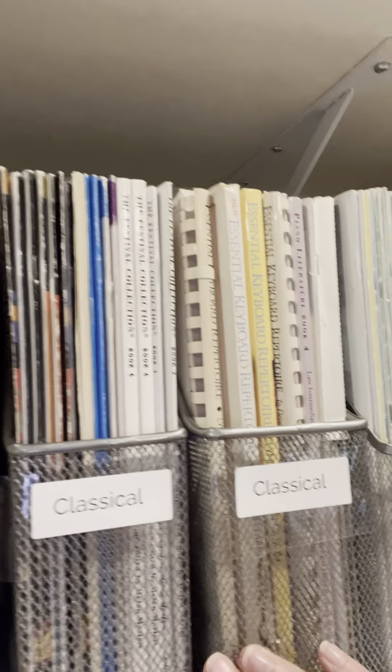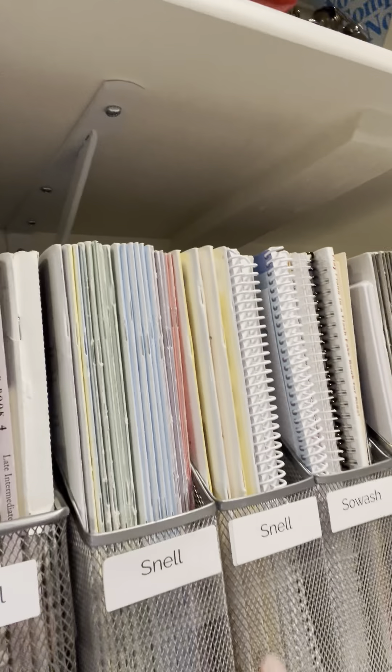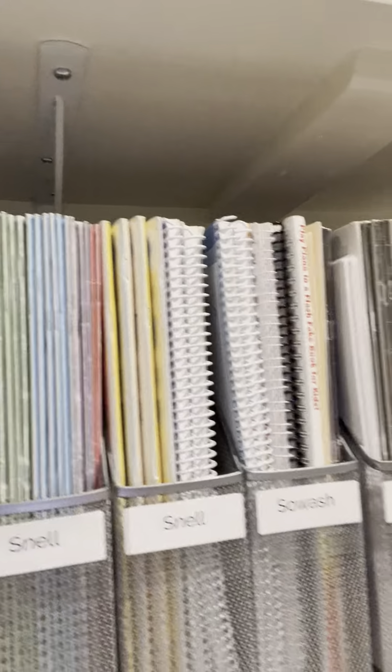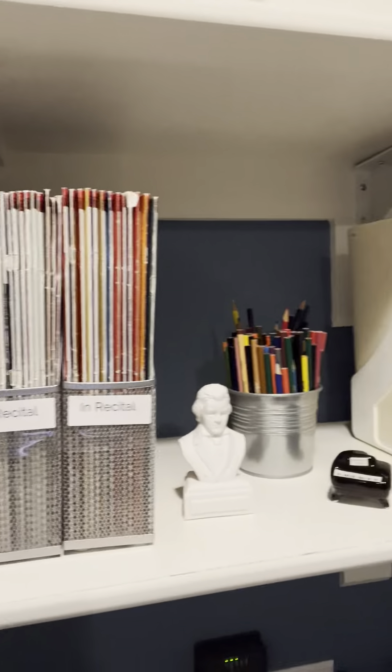Over in this area, these are all series of classical music. I use a lot of Keith Snell's graded repertoire, so I've got a couple of bins for that. And Bradley Sowash in recital books — I love those.